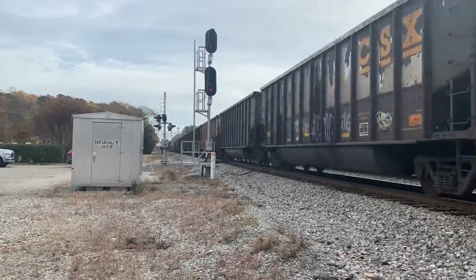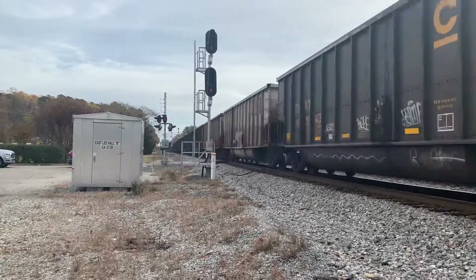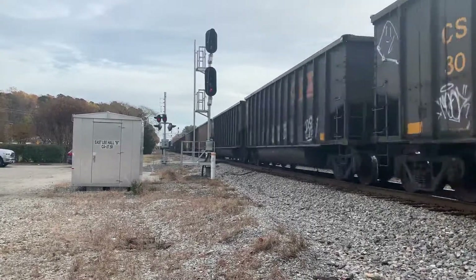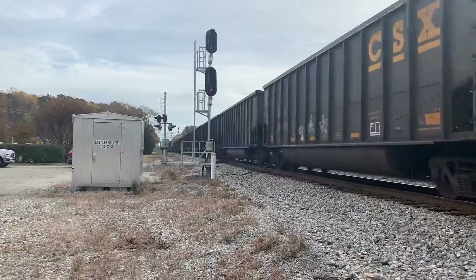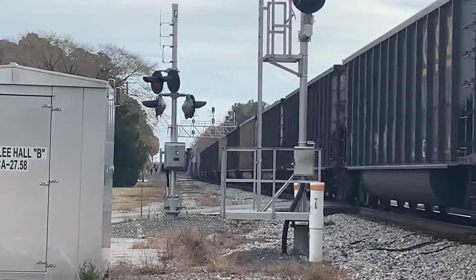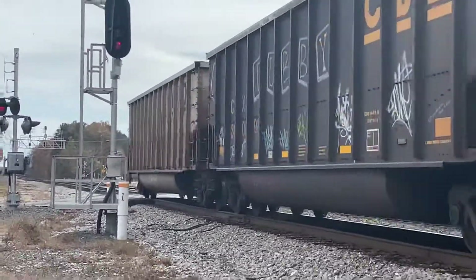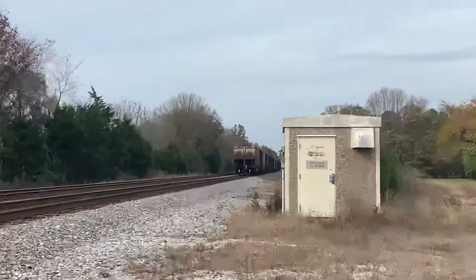This is a very long hole trail. This is a CSX-U209 with ST70AC-3537 trailing.